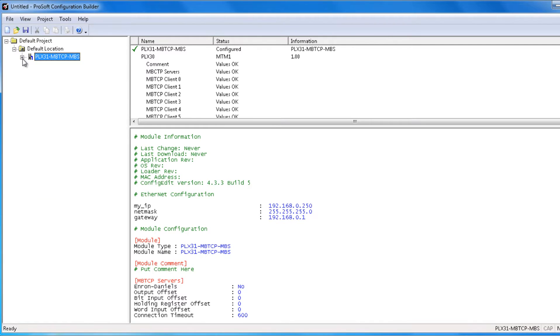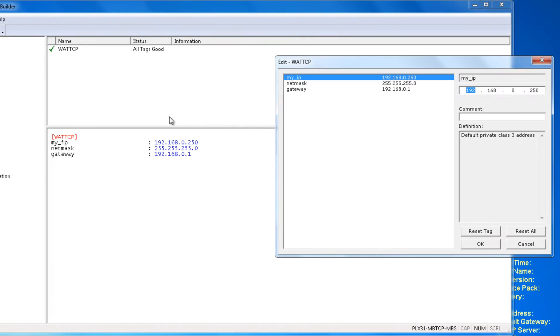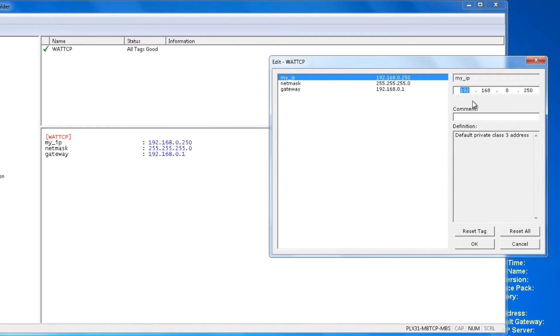Now we're going to expand the tree and right-click on the Ethernet Configuration. Go down to Configure, and here we're going to change the IP address of the module that we're going to download to. I'm going to change this to 10.1.2.250 and also change the Gateway to 10.1.2.1.